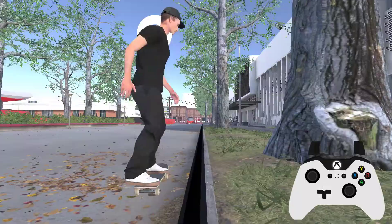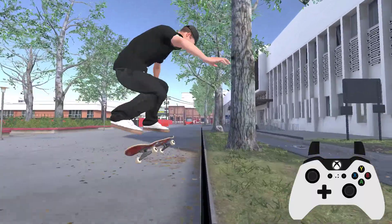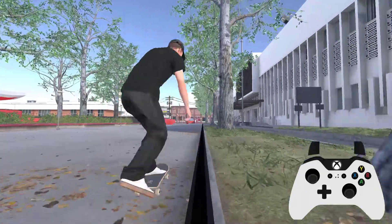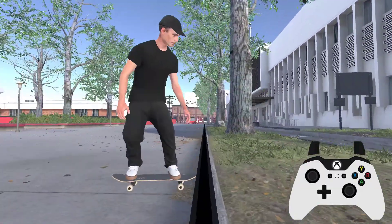If you wanted to reach a rail that you weren't quite lined up for, previously you could kind of tweak your feet, just turn the board 90 degrees to try and reach it, which does work well.